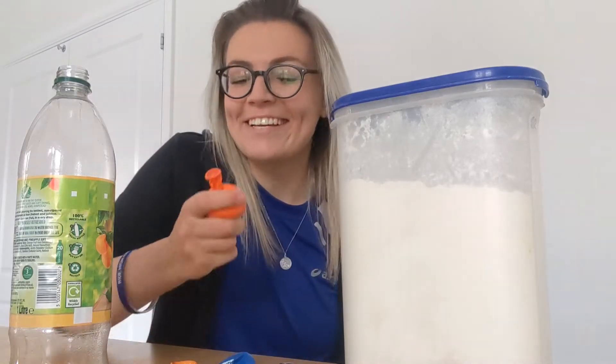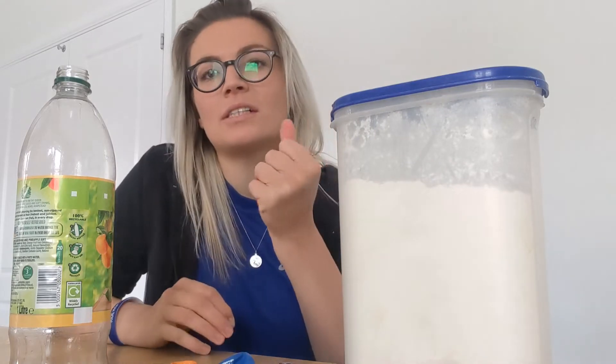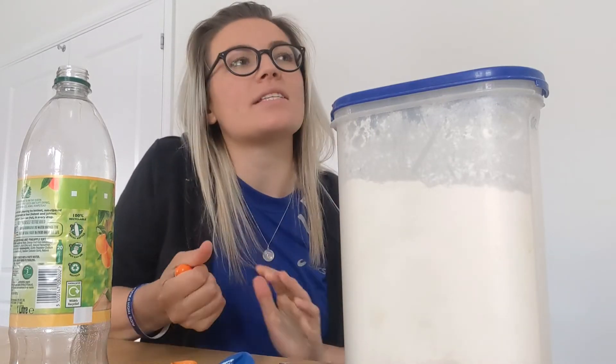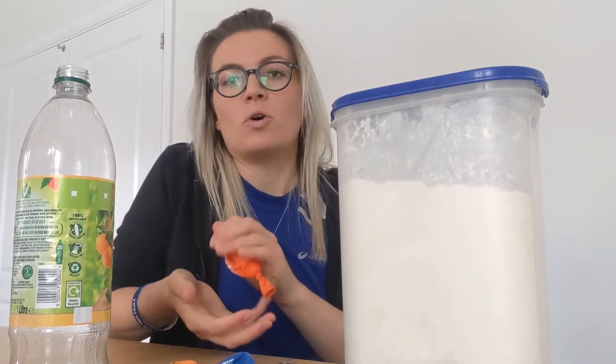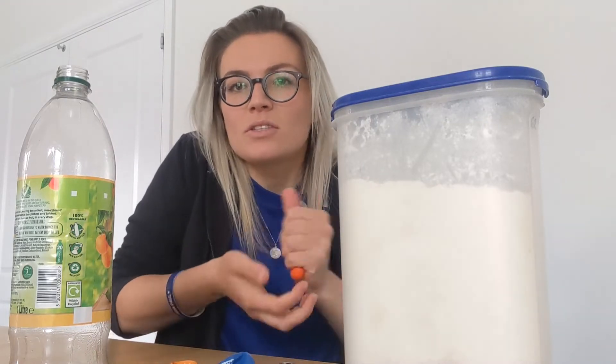Hello everyone, it's Laura, and today we're gonna make a stress ball to help you if you're feeling a bit agitated or stressed, or like a fidget ball — something to play with when you're just chilling at home.